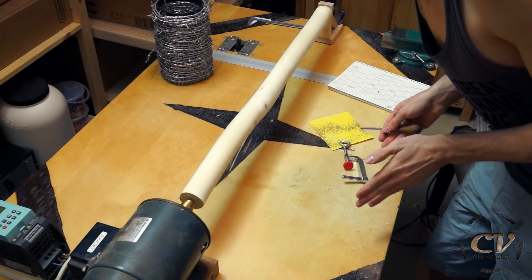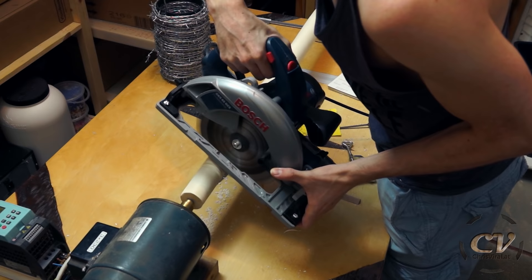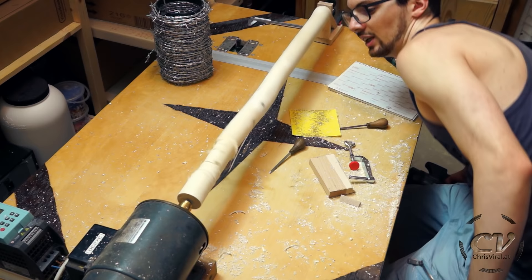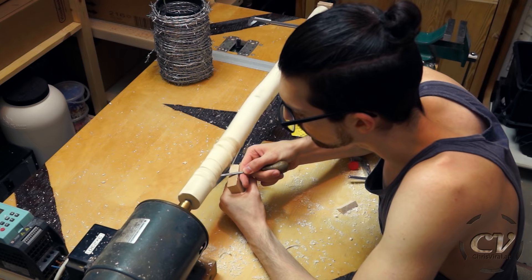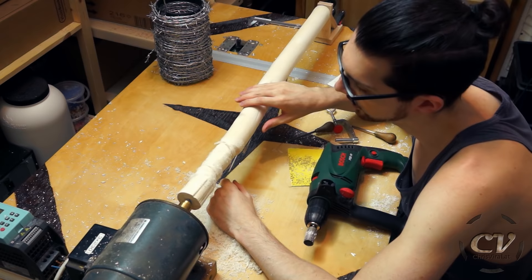This is going to take some time. Wait a sec — they cut this so deep. Oh my God. I just had another idea involving the circular saw again.